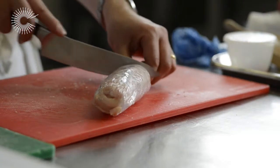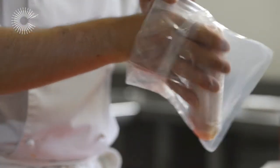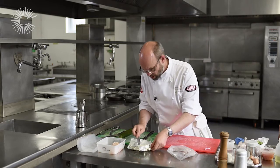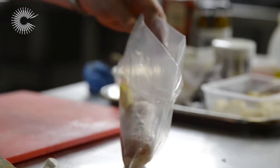This is really just about shaping the chicken, and we're going to put that into our vac bags. I've got a little bit of butter here — you want about 10 grams of butter per portion — and we're just going to drop that in.